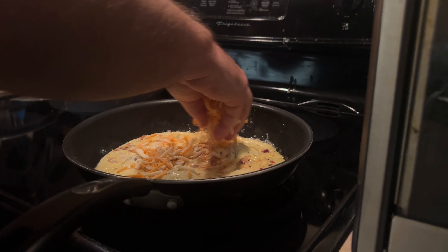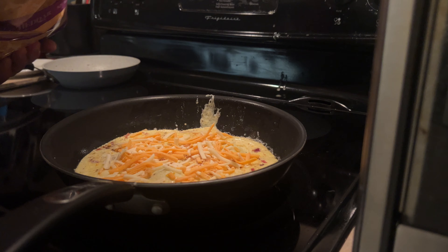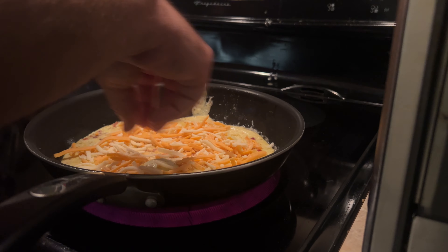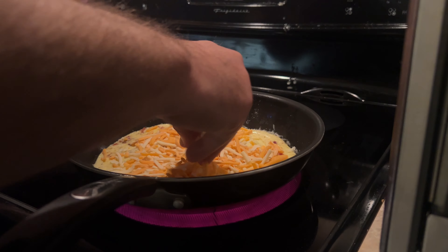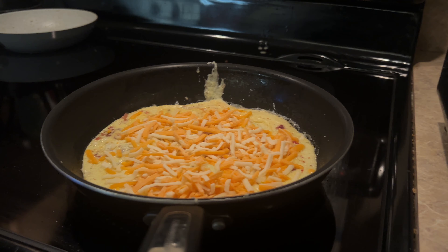Next, he pours the scrambled eggs in the pan and lets them cook for a minute or two until the edges start to set. Then he adds in some shredded cheddar cheese. The cheese will start to melt and get all gooey, which is exactly what he's going for.